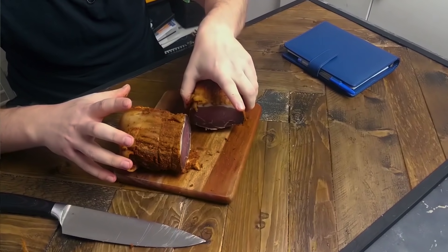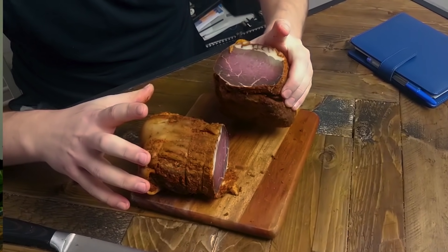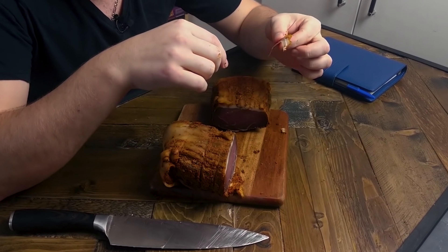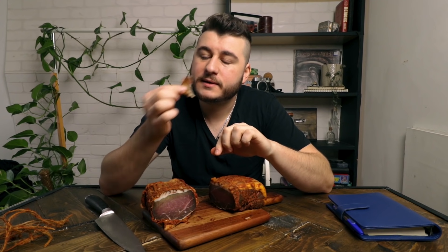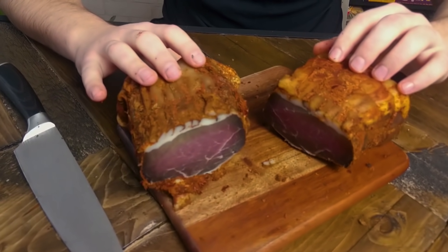It looks amazing — look at that color! I'm not an expert when it comes to curing meat — this is actually the first experiment we've done. You guys try it and let me know in the comments if you've had success with this. But for me, knowing what I know about cured meat, this is a success. It works really well if you have an electric meat slicer, but with a good knife you can get a nice thin slice.